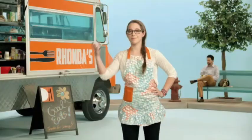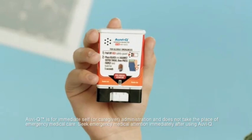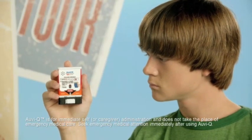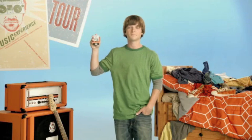Seek emergency medical attention. This device has been used and should be taken to your physician for proper disposal and a prescription refill. Seek medical attention immediately afterwards and have a doctor check you out. And that's it — I hope this helped. Don't forget to always keep your AviQ on you.